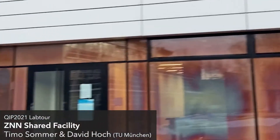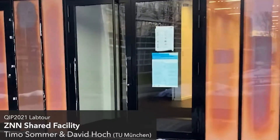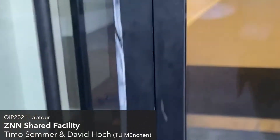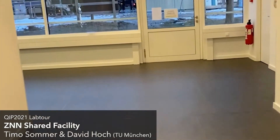Today I will give you a tour through our shared nanofabrication facility at the Technical University of Munich. Normally in Professor Pott's quantum technology lab, we're working on quantum devices based on integrated photonics and optomechanics. But today I will show you how we make a much simpler chip.